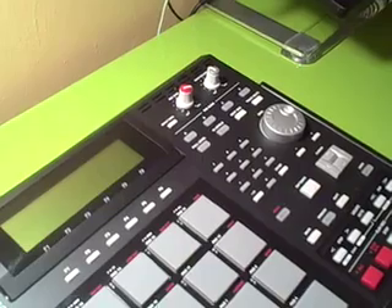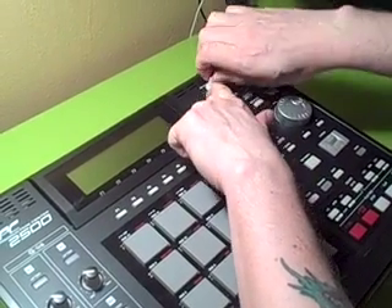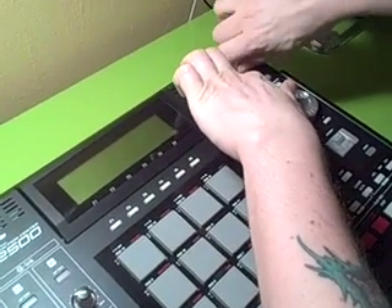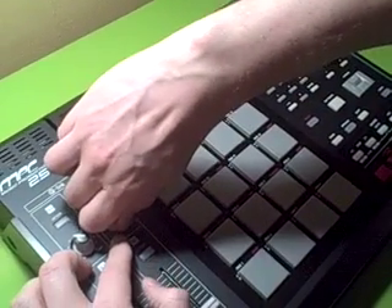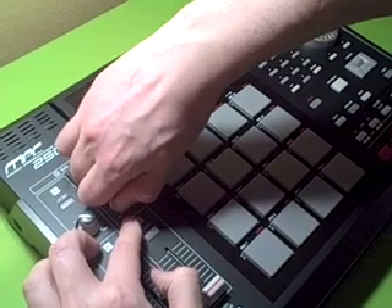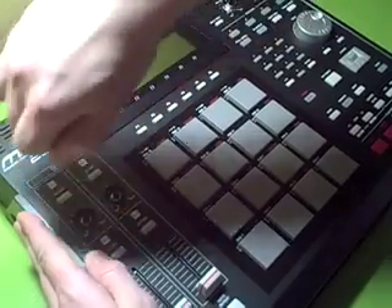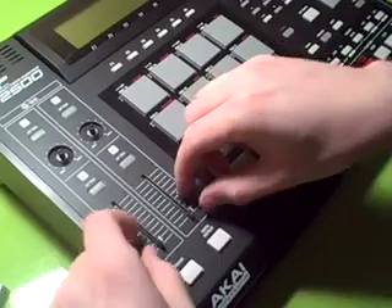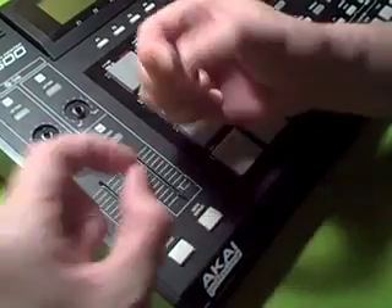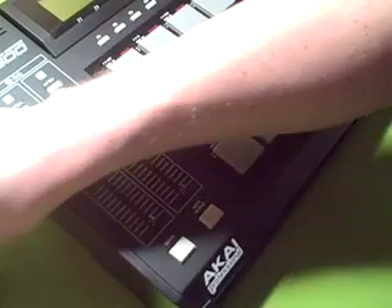First, I'm going to show you how to take apart the MPC. The first thing you want to do is take off all the knobs, which I've already done. Just pop these off — they pull right off, but don't pull too hard because the stuff's just barely soldered to the board. Just give it a little twist. Right here on these two sliders, there are two little plastic pieces which keep the knob from scraping. Make sure you don't lose those — take those off too.